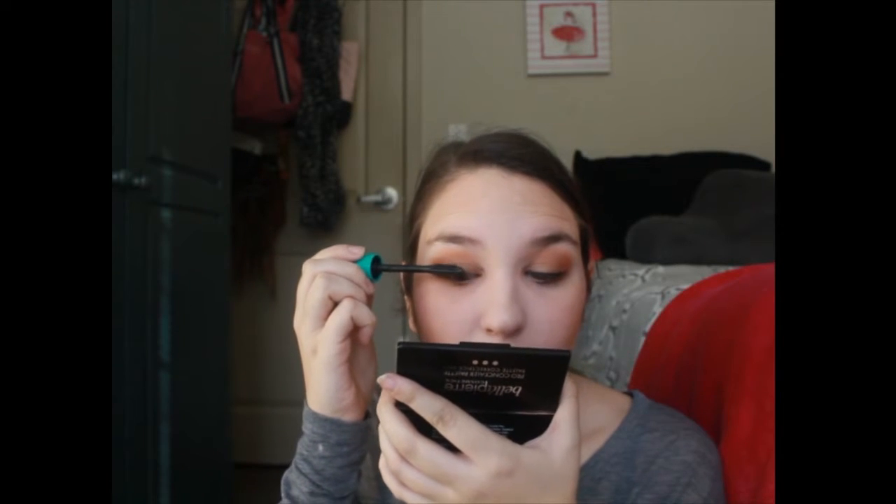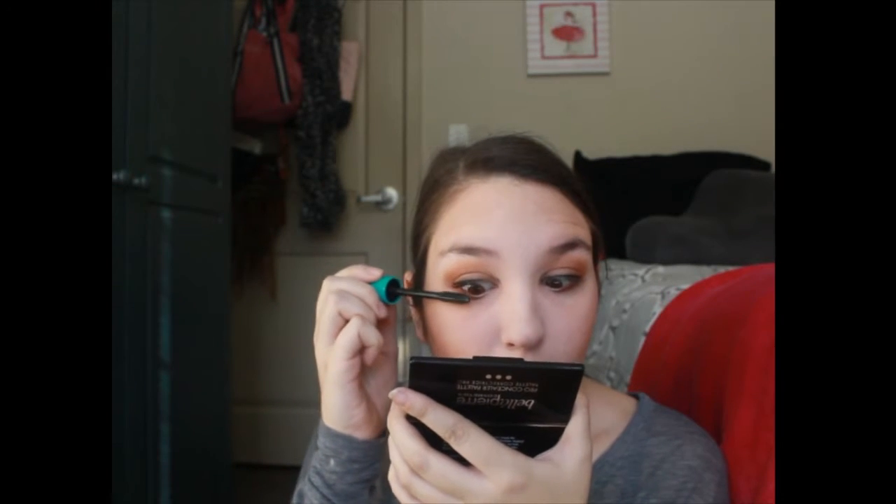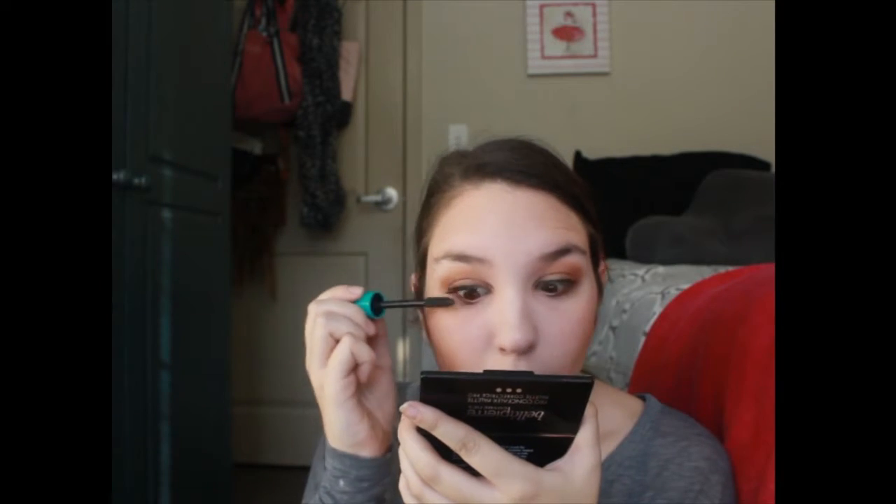For lashes, I'm going with this Essence Pump Up Booster Mascara. I don't really use this — I do use the one that comes in the pink tube from Essence though, and I like that one. The mascara is not horrible, it's not my favorite but it's not terrible. I think I just hate the liner so much that everything looks off. There's not really a brow product that I don't use — every brow product I own, I use — so I'm just going to do them off camera.